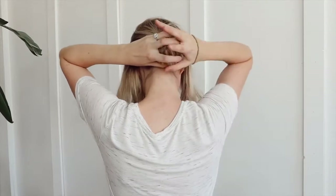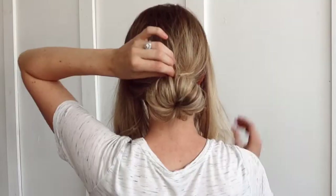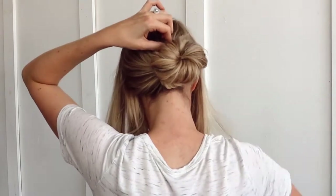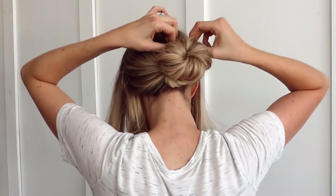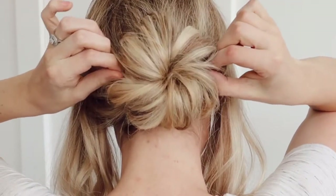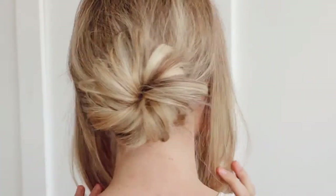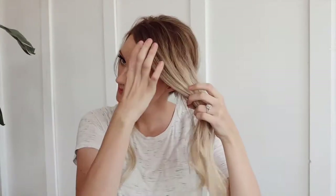Now is where you're going to use your thicker elastic because it'll really help the bun to stay in all day long. I wanted you guys to catch this part — I pull it up, lift it, and place the bobby pin in there so that you can see the full bun. It's not hanging down at all and it looks really beautiful. This next step is really vital — I feel like it totally makes the bun come alive. I am pulling at this bun piece by piece so that it gives it a very piecey yet still elegant look. I just absolutely loved how it turned out. Now we're going to start the braids.